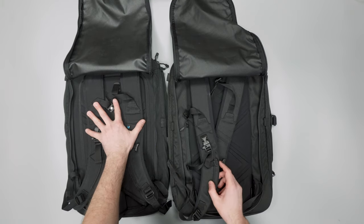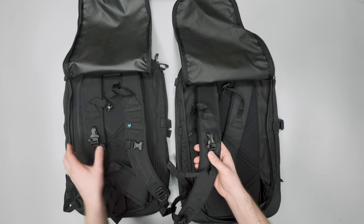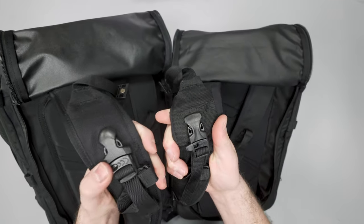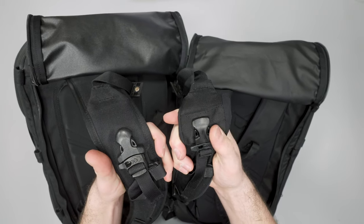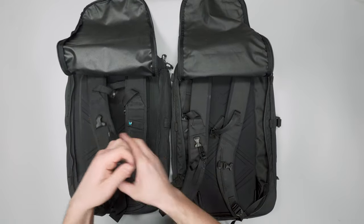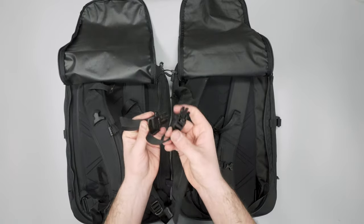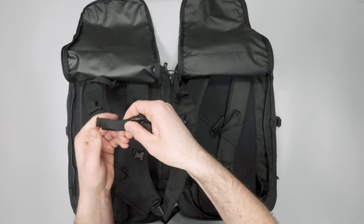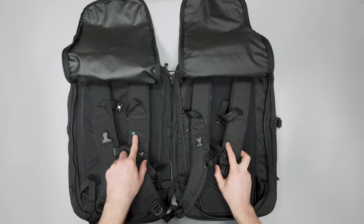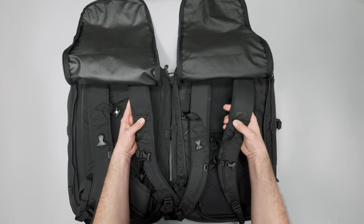One piece of feedback implemented on the 3.0 is that the sternum strap hardware is smaller. The 2.0 had a big sternum strap buckle, and they've chosen a smaller one on the 3.0, which means less bulk — always nice when traveling. This strap is a bit thicker while the 2.0 strap is a bit thinner, so a bit of minimization there which we can appreciate. They've also lost the logo on the front.